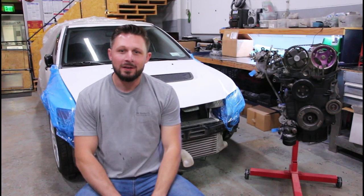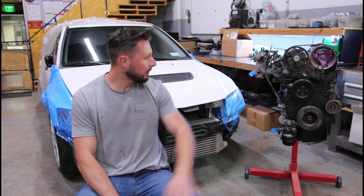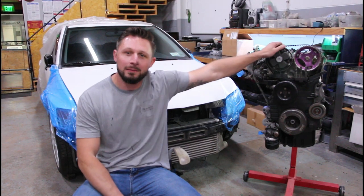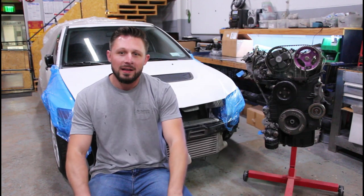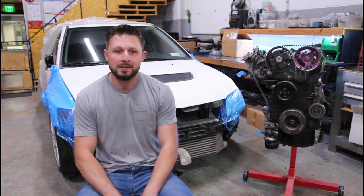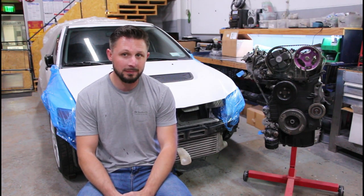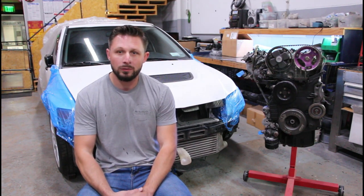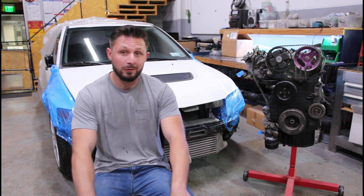Welcome back to the channel. Today we're taking apart a motor. The Evo motor is finally going to come apart. My buddy Fabian is stopping by — he's a big DSM guy, so he knows these things in and out. Being that it's my first time taking this apart, it's going to be a good learning experience. We'll keep you in the loop, see what we do, and see what kind of damage we find inside. Hopefully it's not terrible.